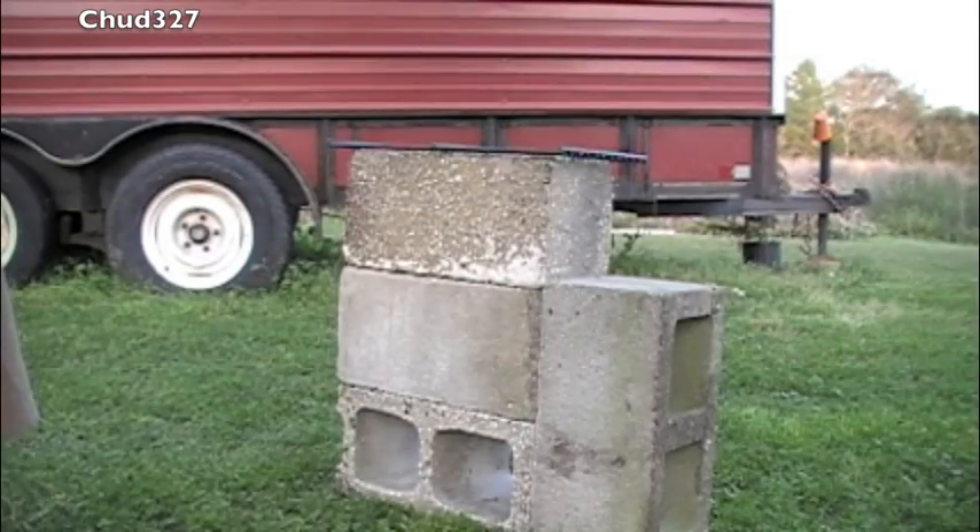Now these rocket stoves are great during a crisis. If you've got no power and you need to boil some water, if you can find four blocks, you can build one of these rocket stoves.